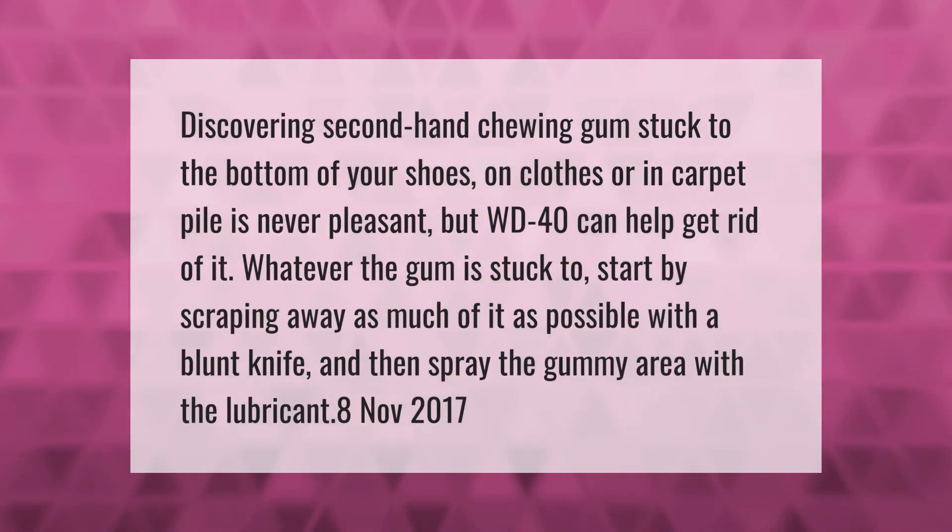Discovering secondhand chewing gum stuck to the bottom of your shoes, on clothes, or in carpet pile is never pleasant, but WD-40 can help get rid of it. Whatever the gum is stuck to, start by scraping away as much of it as possible with a blunt knife, then spray the gummy area with the lubricant.